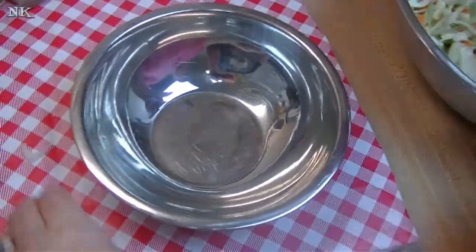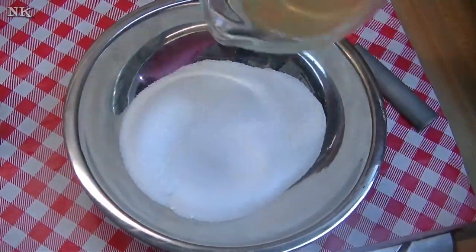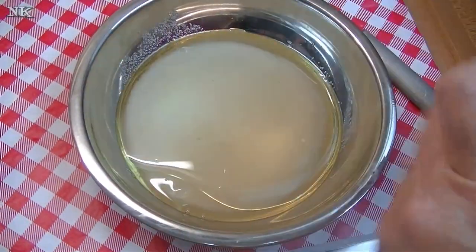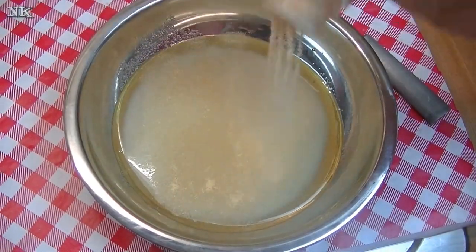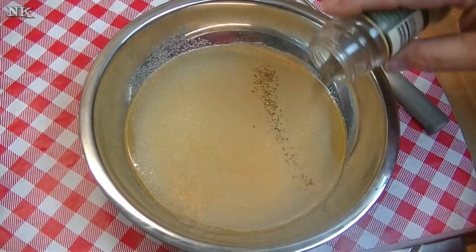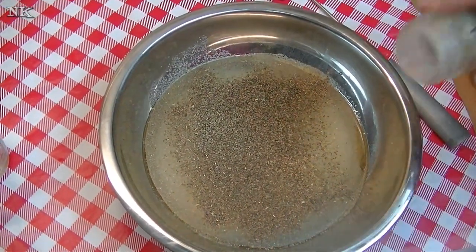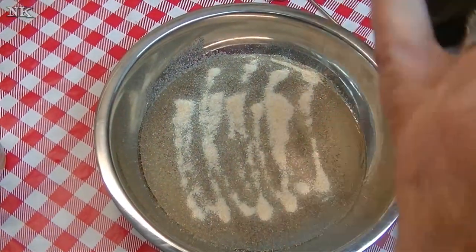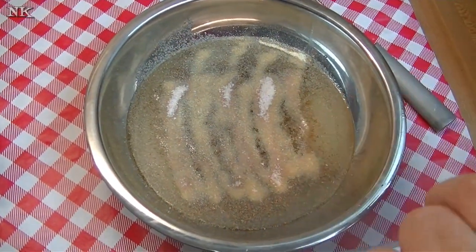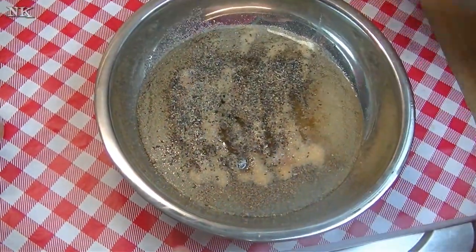Now we're going to make the dressing. This is kind of like a sweet and sour Amish slaw dressing. We're going to take a cup of sugar, a half a cup of apple cider vinegar, a half a cup of plain vegetable oil, and then we're going to season this up. I have some garlic powder — about a teaspoon — about a teaspoon of celery seed, which is what really gives this that Amish note along with the sweet and sour flavors, and about a teaspoon of onion powder. Then we're going to add some salt and pepper, also equal amounts of that. You can adjust any of these flavors any way you prefer.